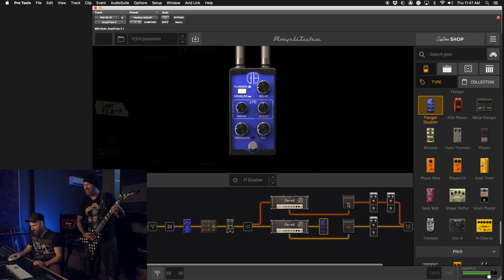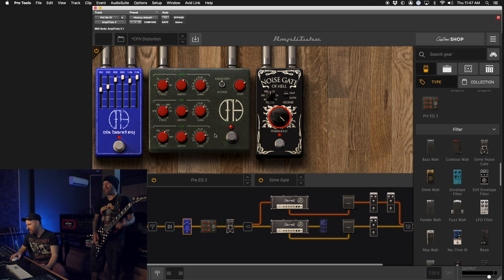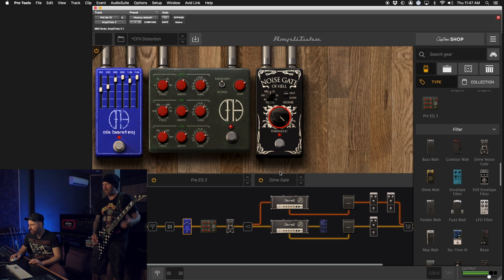Loving the response too. You can adjust all the EQs on here — anything you can see, you can touch. We can mess with it, but I kind of don't want to because it sounds so good. Because everybody plays different, your hands respond differently, your pickups respond differently, so if you wanted to make it sound a little bit different, you can here.